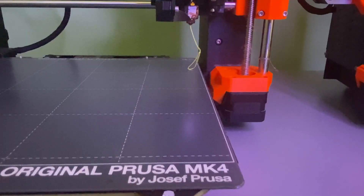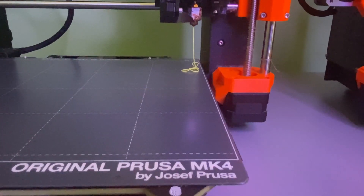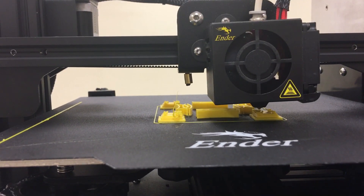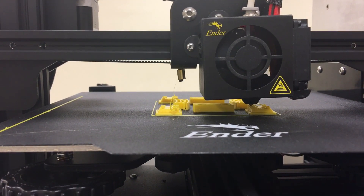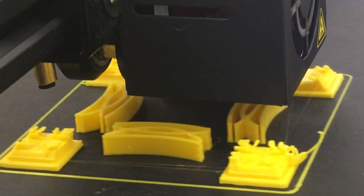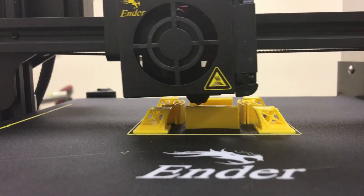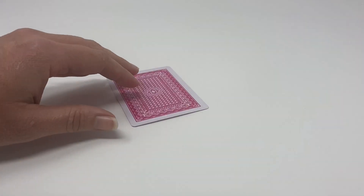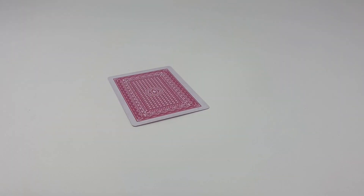Once that plastic has been melted in the hot end, it will come out the nozzle and the nozzle will place it very precisely on the printer plate, where it's going to cool very quickly and harden. It continues doing this, printing one layer on top of another. Each of those layers is very, very thin — only 0.2 millimeters thick. To visualize that, think about the thickness of a playing card, which is about 0.2 millimeters thick.